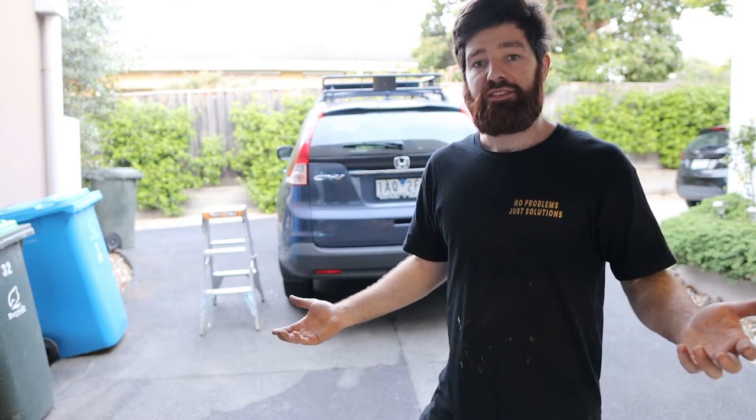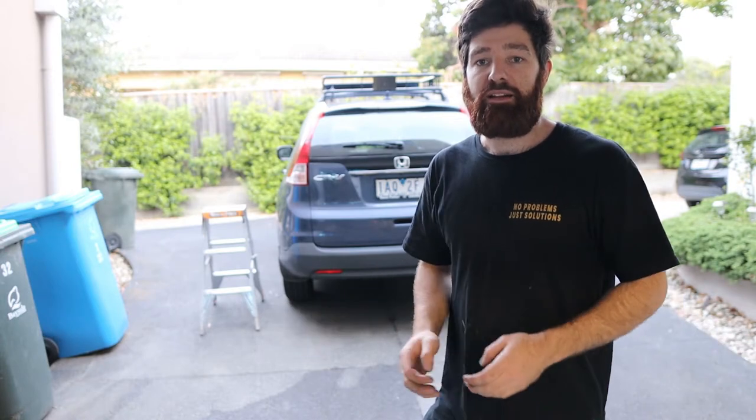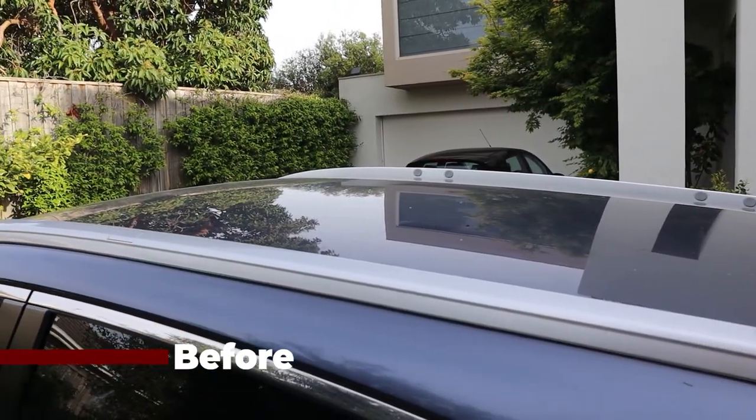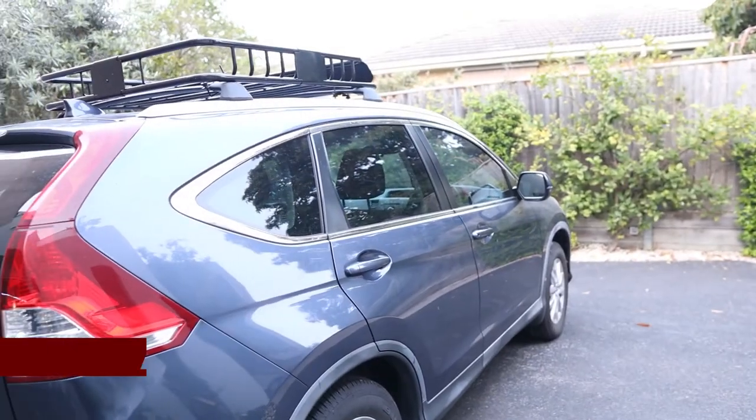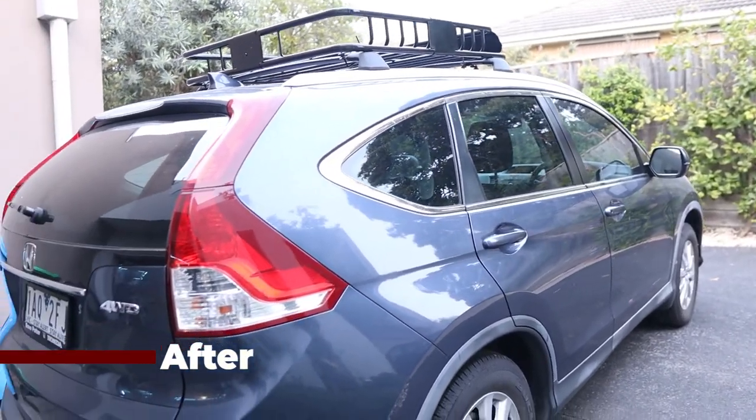If it doesn't budge when I'm shaking it like a madman, then I'm pretty sure it's not going to go anywhere. Those spring washers are going to help on the hand knobs, but you will want to check those every now and then — maybe every time you fill up — just in case they rattle loose over time.